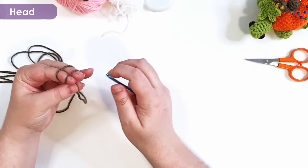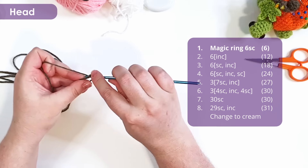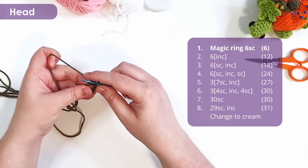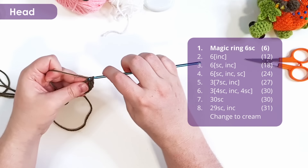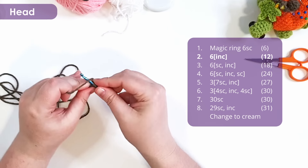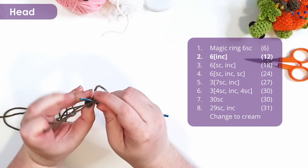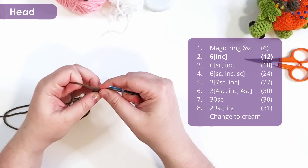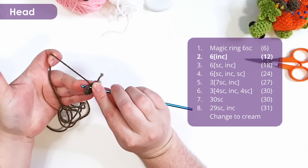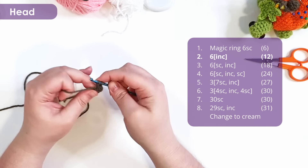The first few rows are pretty simple. We start with a magic ring of six, then work six increases — that's just two stitches into each stitch around. I do work invisible increases for this, which means the first stitch of my increase goes in the front loop only, and the second stitch works through both loops. You can choose to do your increases however you like, as long as you're putting two stitches into the same stitch.